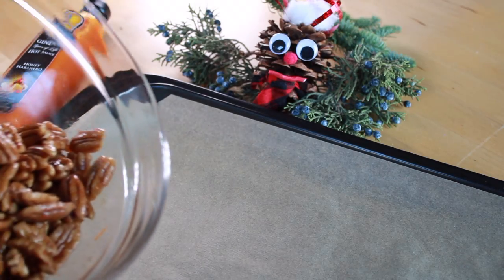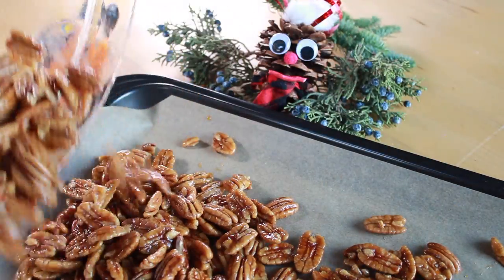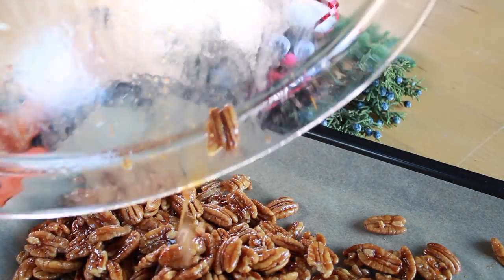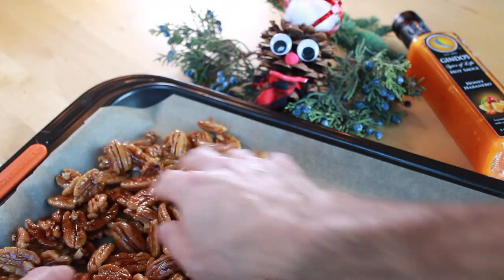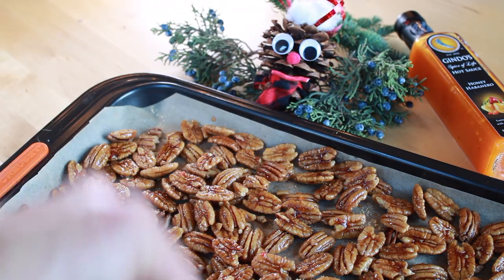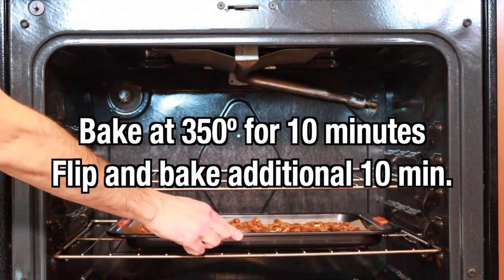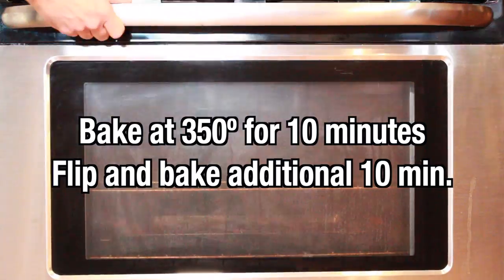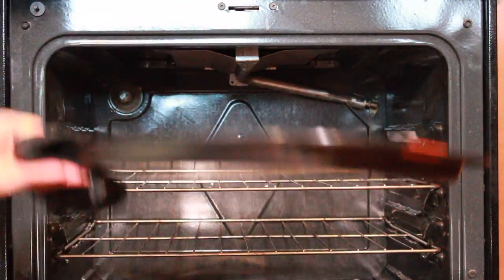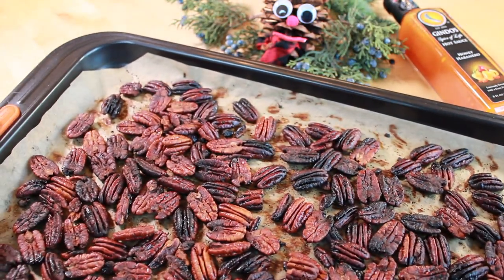Toss everything together, then get your baking sheet out lined with parchment paper, put them on the parchment and spread them out evenly. You don't want them sitting on top of each other too much. I like to dust with just a little bit of maple sugar at the end. These are going to bake at 350 for 10 minutes, then flip and bake for another 10 minutes. I did it a little longer because I like a little bit of char on these — I like the flavor.